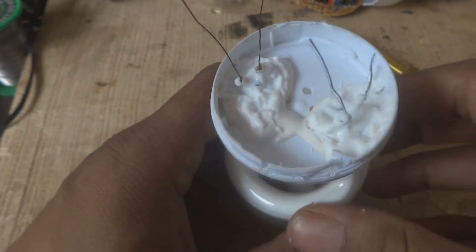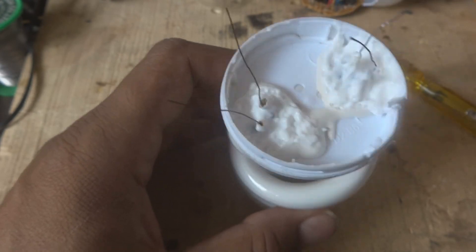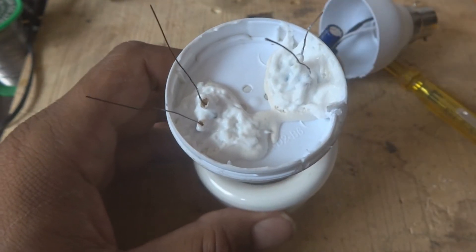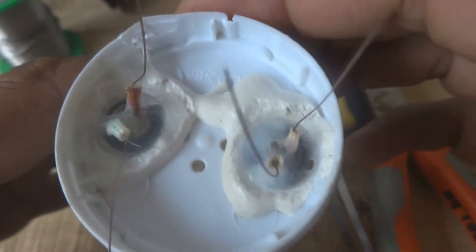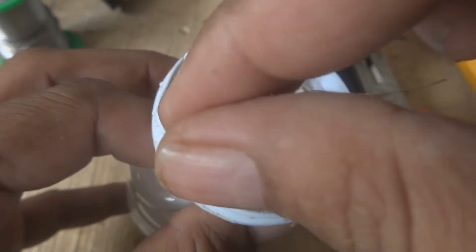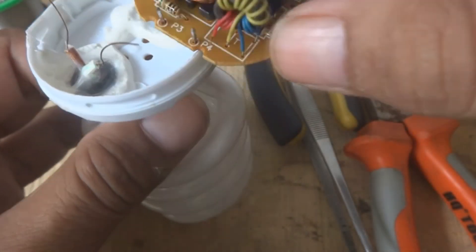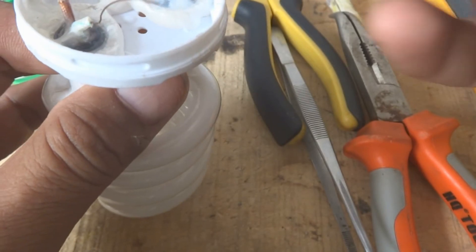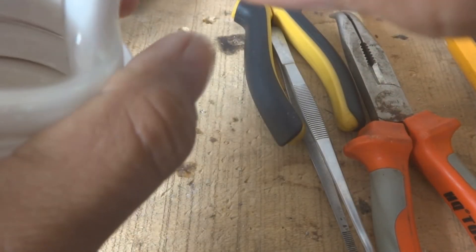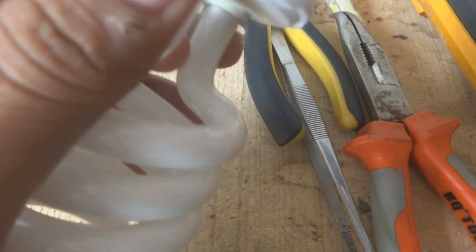We will keep it for 24 hours for the glue to settle. After 24 hours you can see it has been fixed very firmly. We removed the tape pieces and it is very well bonded. Now I am going to fix the PCB back in - the four wires we will wrap back on the pins as we removed them.